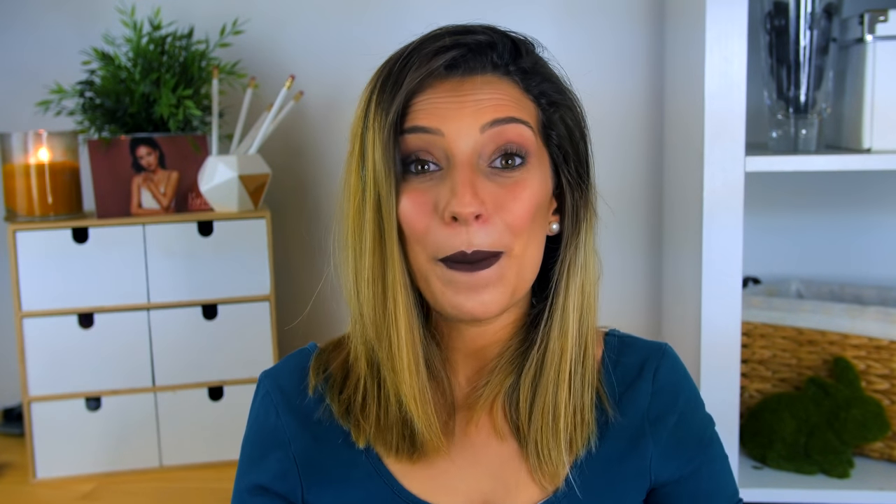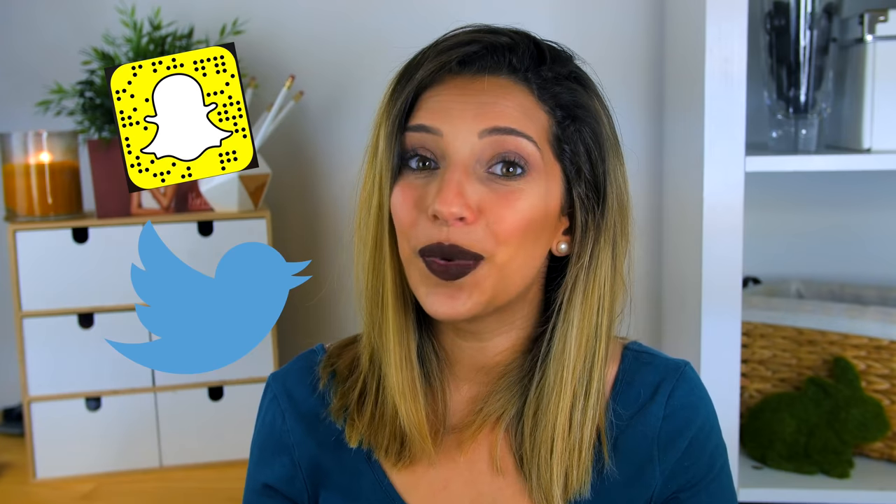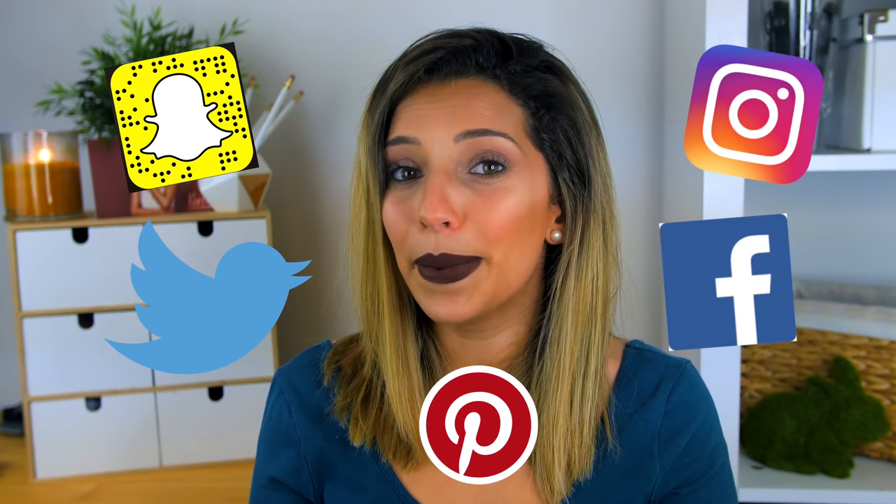Thank you so much for watching today's video — I had so much fun making it and I hope you enjoyed it too. If you liked this video, make sure to hit that subscribe button. You can also add me on Snapchat, Twitter, Instagram, Facebook, and Pinterest — all links are listed below. Give this video a thumbs up and make sure to share the love over on Rachel's channel as well. See you all next time, bye!